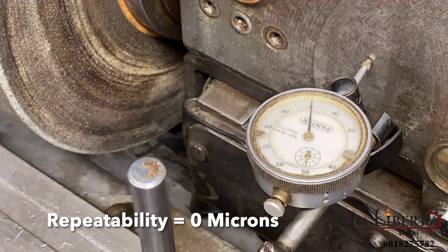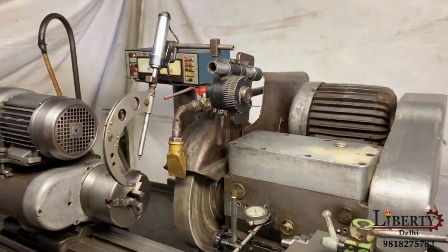Zero. The repeatability of this machine is very good.